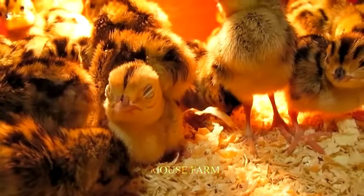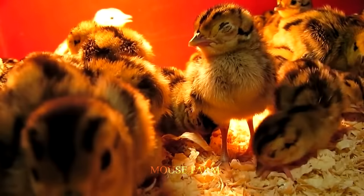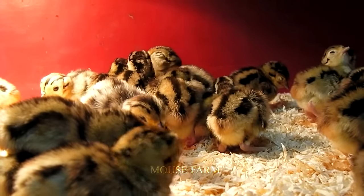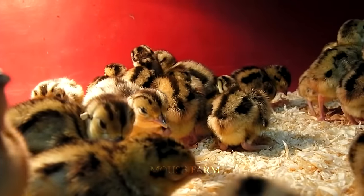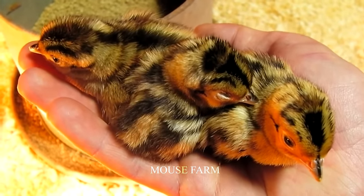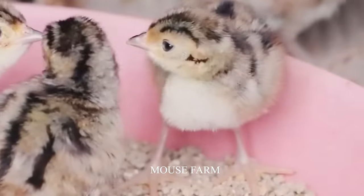Providing commercial pheasant starter feed is essential for the poults. The feed must ensure a well-balanced nutritional profile, including proteins, fats, carbohydrates, vitamins and minerals. Clean and sufficient water supply is also crucial for pheasant poults' well-being.